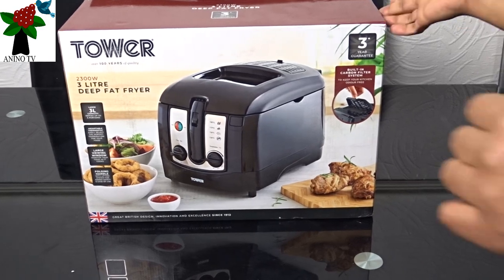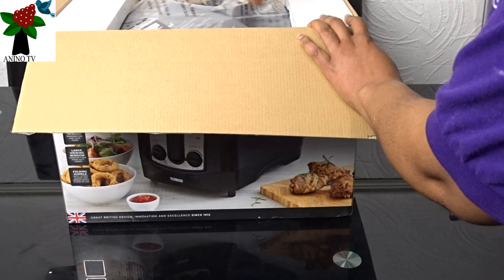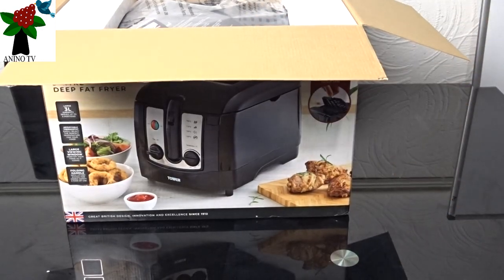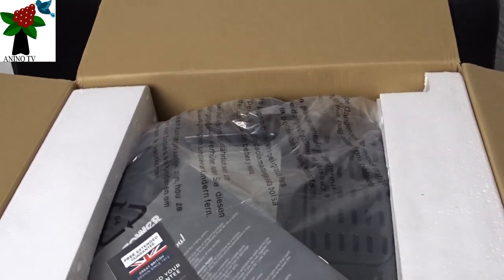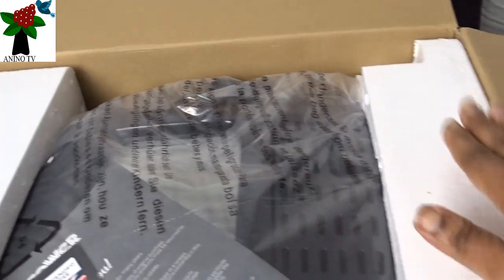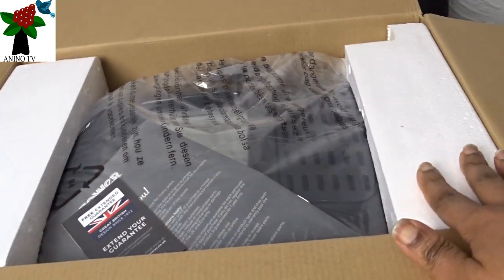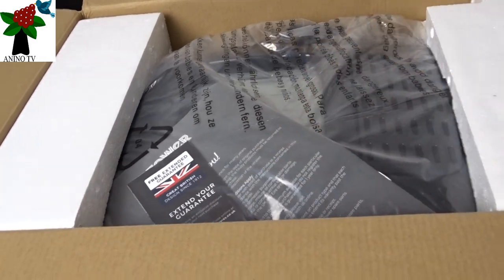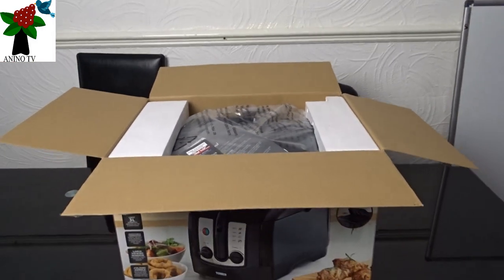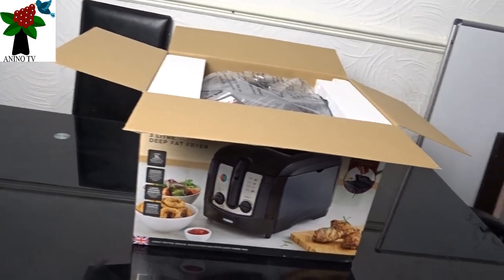So what we're going to do is open it. We'll take a look on top. If you take a look on top, you'll see that we have the manual and we have some polystyrene supporting the product. And here is the product. So here is the manual.